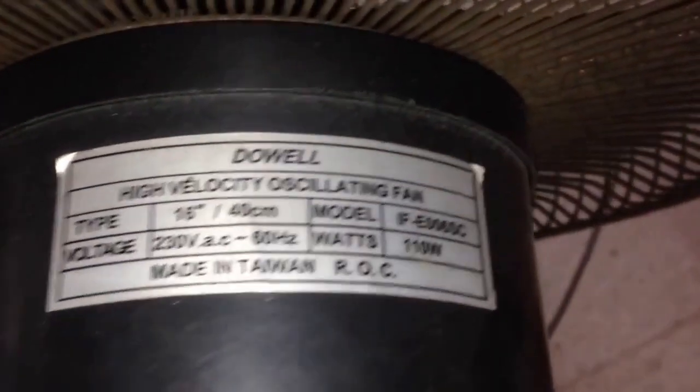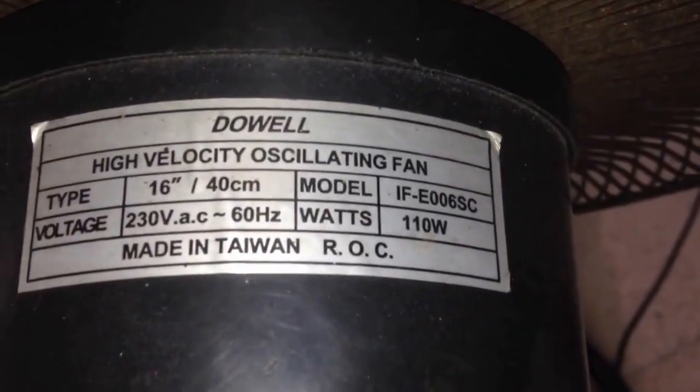But it's vintage. Tag. Model IF-E006SC. And also just the height of it — here it's low.